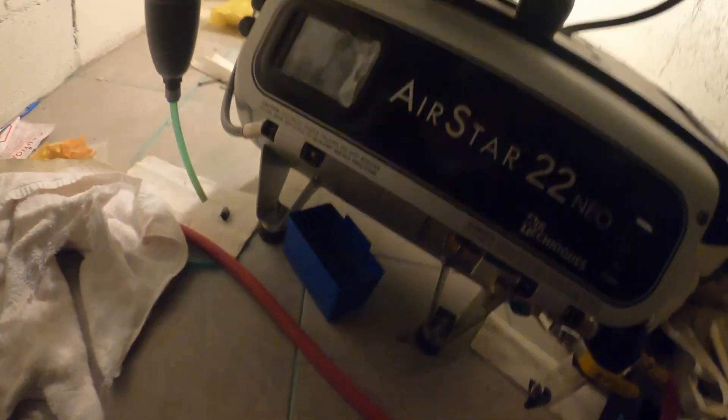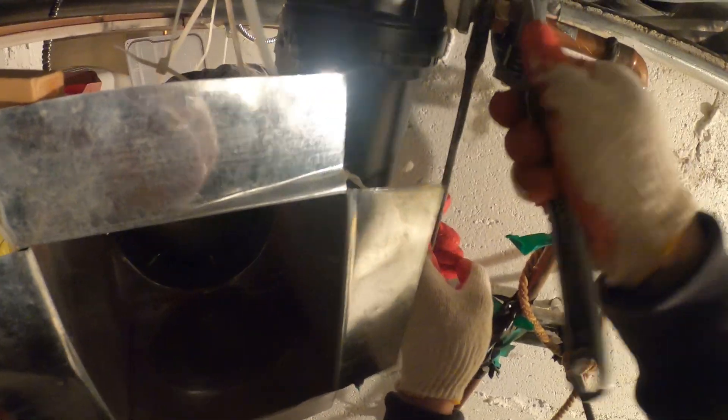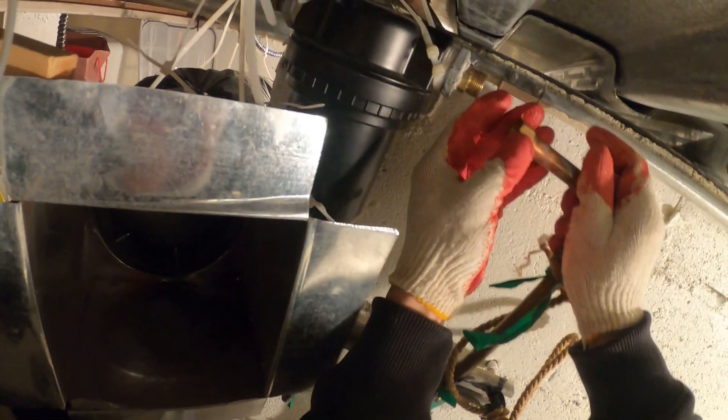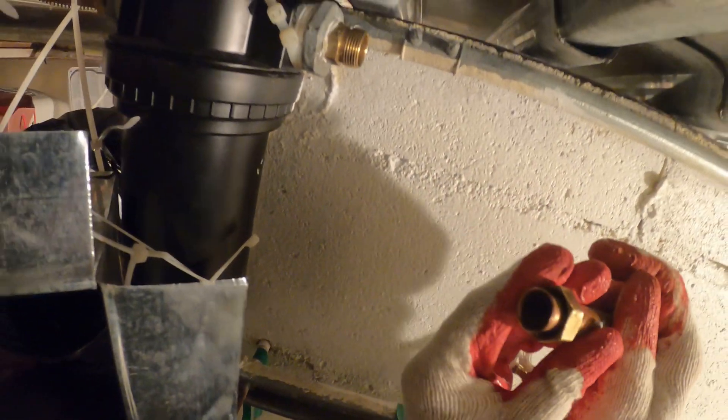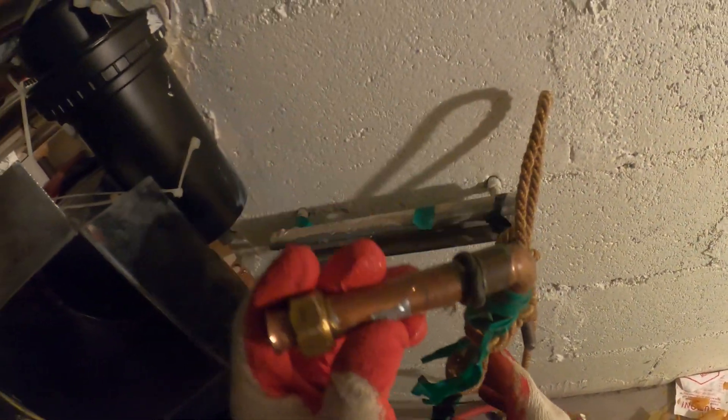I'm going to shut this thing down and let's bleed out this pressure. I can see the whole compressor wheel just back-spinning — it might still be a little pressurized in here. This whole fitting is just loose. This actually looks like a horrible flare.